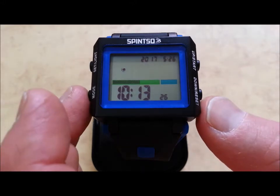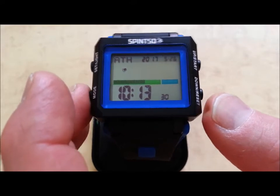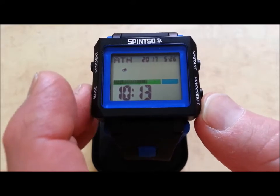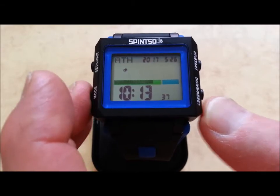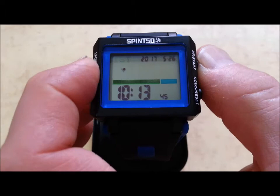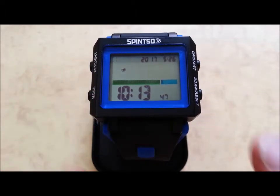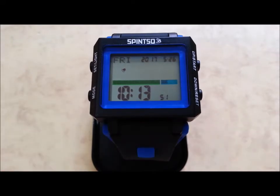First we have time zone, year, month, day, seconds, minutes, hours, 12-24 hour time, and back to city. Use up-down to change the settings. Press set when ready. The procedure to change settings works similarly in all modes.